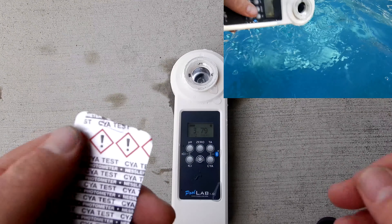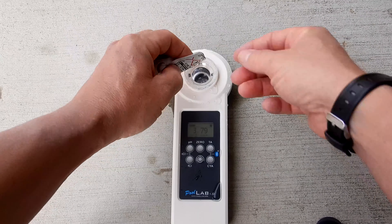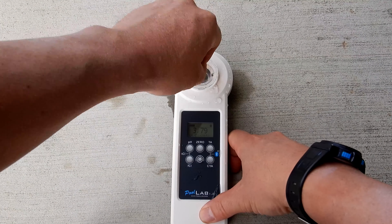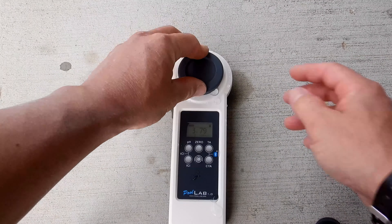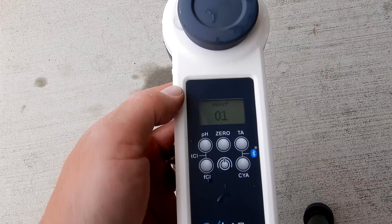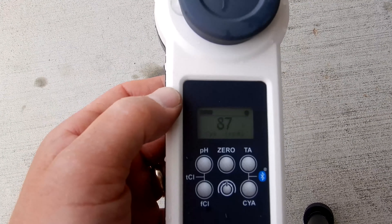The last test that comes in the kit is the cyanuric acid test — it'll test up to 160 parts per million. We're going to drop it in and break it up. These are the test factors that come when you order the unit. Cover it up and push the CYA button. The CYA here is coming in at 87, so it's a little bit on the high side, but it's acceptable.